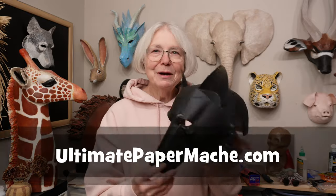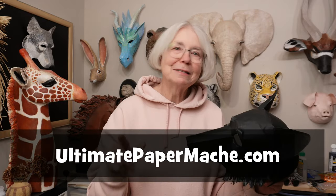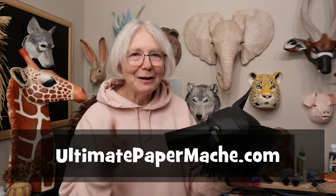If you happen to be a teacher, let me know what you think — would this get a decent grade in sixth grade? And if you're a parent, would you approve of this kind of project for your kid if he just happened to forget to do his homework? Let me know what you think. And in the meantime, come visit me at ultimatepapermache.com — I'll see you there.